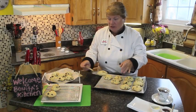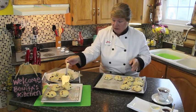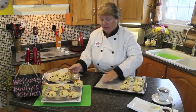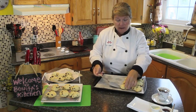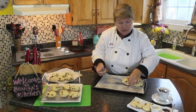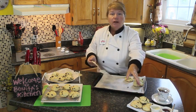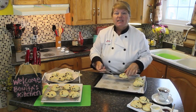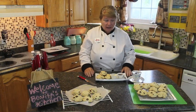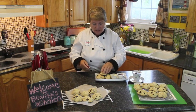Welcome back to Bonita's Kitchen. I hope your tea buns are all baked now — mine are just coming out of the oven. I'm taking them off the tray because you don't want them to continue baking on the hot tray. Put them on a grate so they cool down. I've put a couple of tea buns on my plate and I'm going to open one up and show you what it looks like on the inside. This smells delicious.